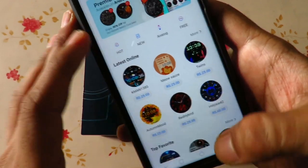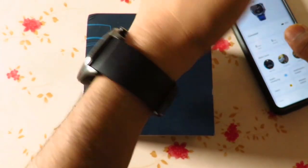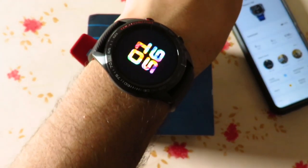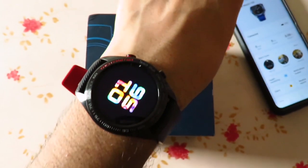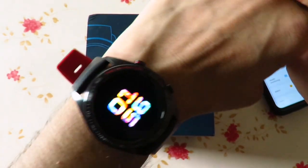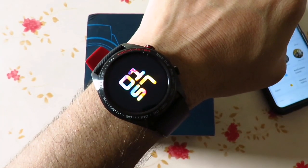Overall the watch quality is good — it has a sporty look and you can definitely consider buying it. The price bracket is around 6,000–7,000 Rs currently. You can check out the description box for the link to buy it. Till the next video, bye bye.